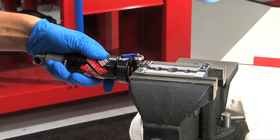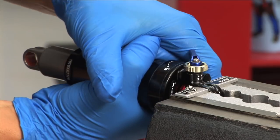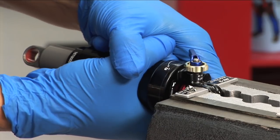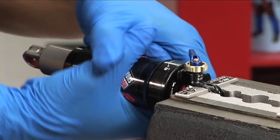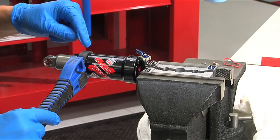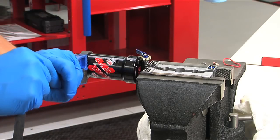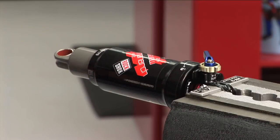Use aluminum vise soft jaws to protect the shaft eyelet when clamped. Grip the air can and turn counterclockwise to unthread it. Improve your grip by spraying isopropyl alcohol on the air can and wiping it with a clean rag. You may need to use a strap wrench to help unthread the air can. If possible, avoid placing the strap wrench on the logo sticker.